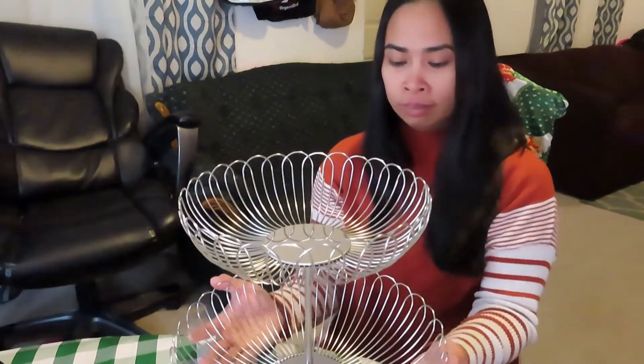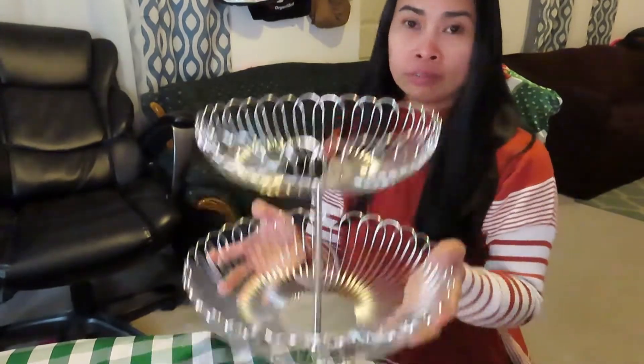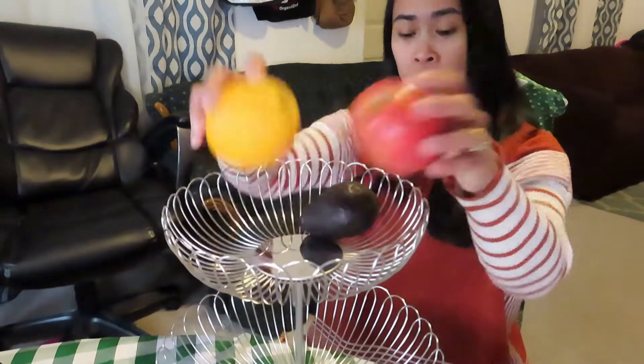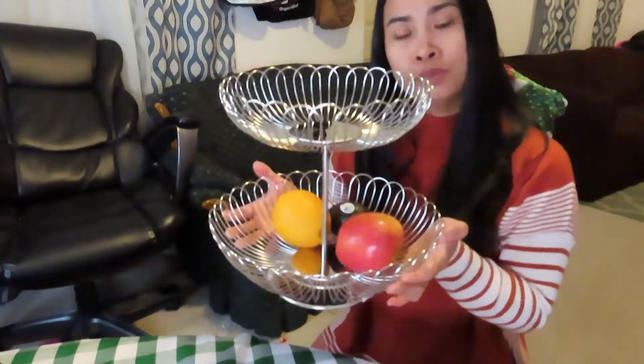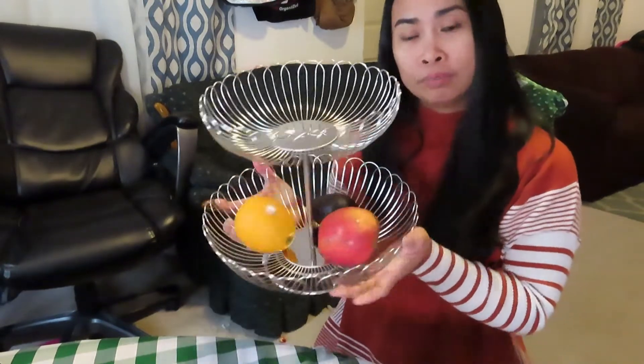Super shiny! Look at that — it's pretty sturdy. Now I'm gonna try to put an apple on top, an orange, an avocado — see, like that. Or you can put bananas on top and it would look so great. Especially for any occasion — you can use this at birthday parties or any gatherings, or you can display fruits. But this is literally just for fruits. And there you have it.